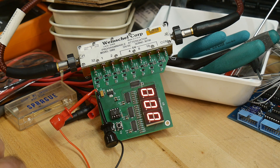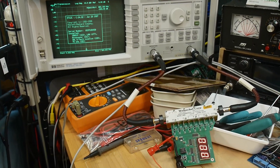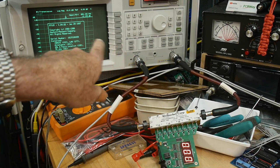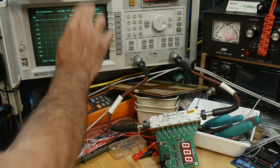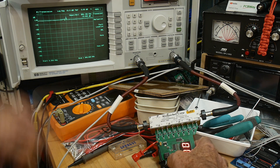It starts out here at zero dB, so we will see how we do. Can we get this all in one shot? Yeah, we can get one shot. Here's our attenuator, here's our measurement. We have a straight line — this is between 0.3 and 1300 megahertz at zero dBm.